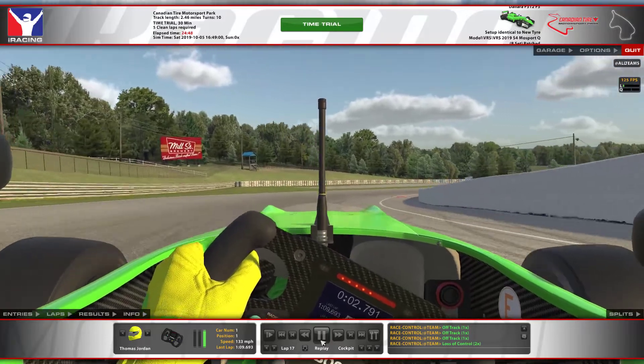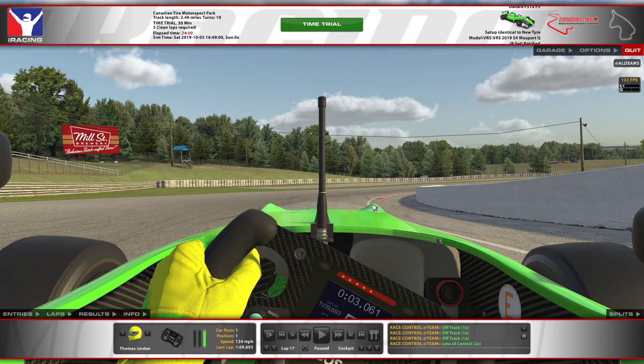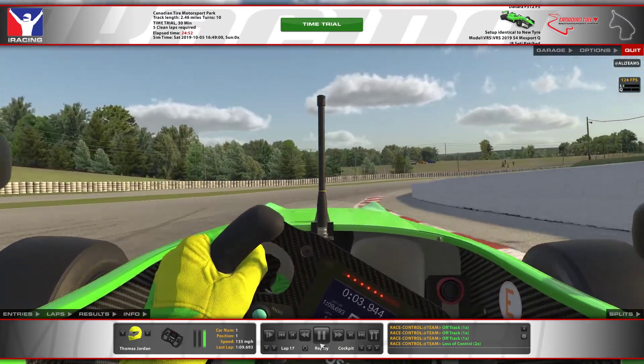Now just flat out through here. Don't lift. Hold a tight line. You want the front right to be touching up on that curb there.